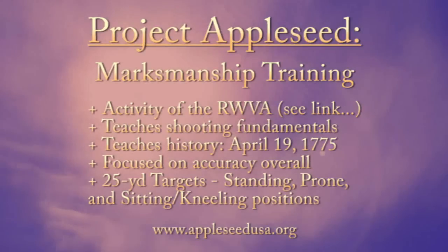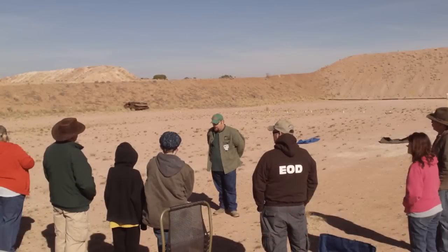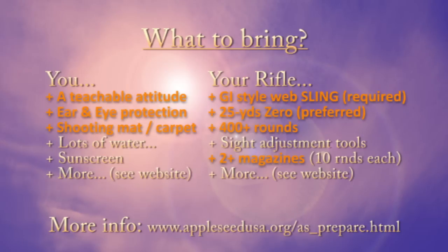Here's a video I've actually had in the works for a while now: Project Appleseed. It's a marksmanship training course my wife and I took earlier this year, run through the Revolutionary War Veterans Association to teach shooting fundamentals and some history about the Revolutionary War. It's focused on accuracy and shooting from different firing positions. I wouldn't call this an endorsed video, just my experience with it, and I was rather impressed.